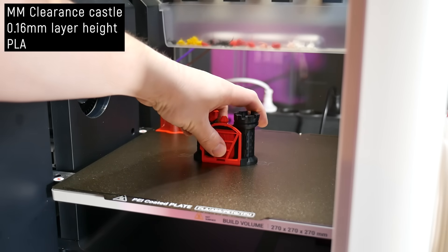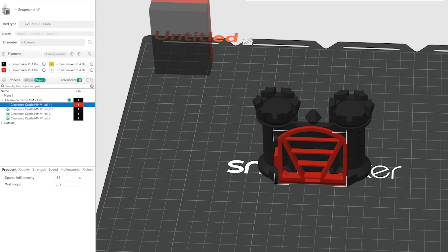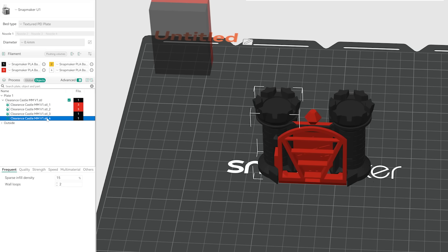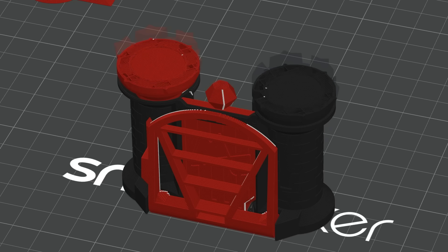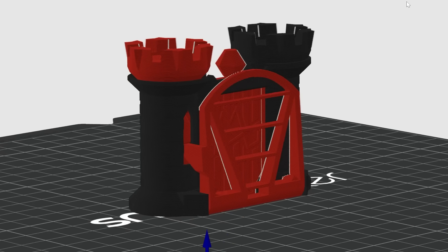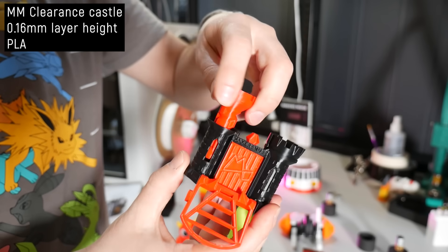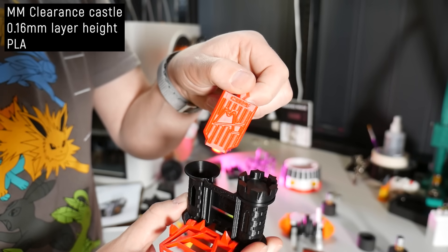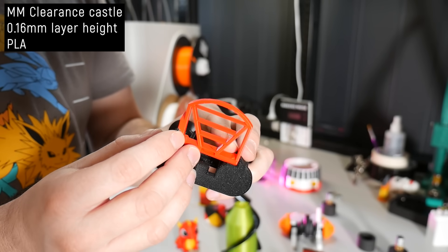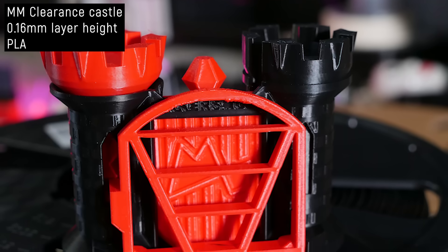Next I threw my clearance castle at the U1, assigning a second extruder to the tower, drawbridge, and port colors — meaning a tool change every second layer, roughly 300 tool changes total. And you wouldn't even know. All the parts move as they should, and even the top of the drawbridge with those near-impossible overhangs printed really well — better than most single-extruder printers. I'm really trying not to gush but I cannot stress enough how good the printing is, regardless of the multi-head system.